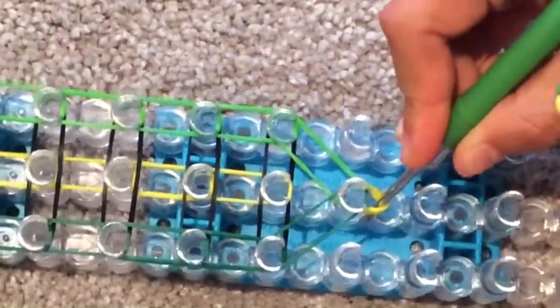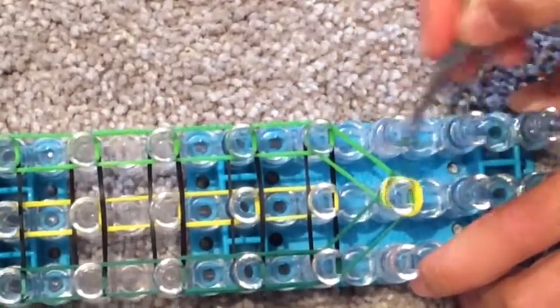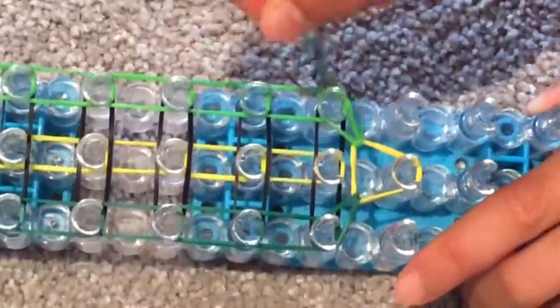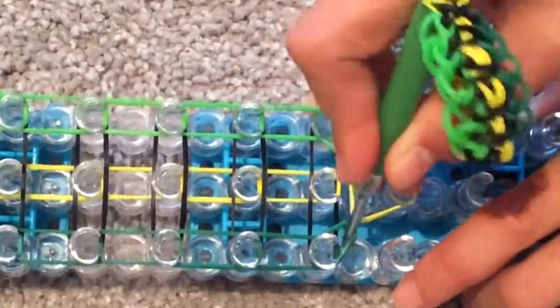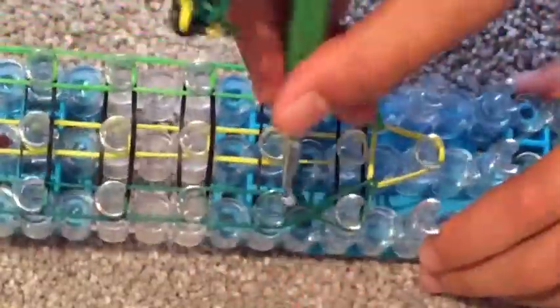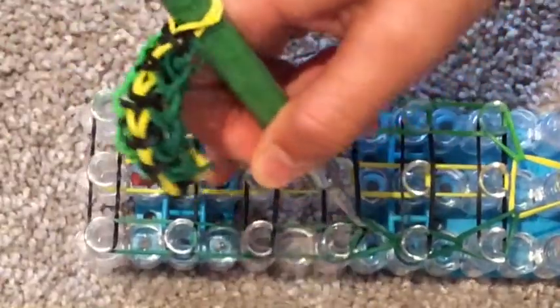Turn your loom around and let's get hooking. Reach back past your cap band and grab that top layer, which should be going to the left. Then go to the right. Keep grabbing the top rubber band — make sure you don't grab the black rubber band because if you do there's going to be trouble and you'll probably have to start all over again.